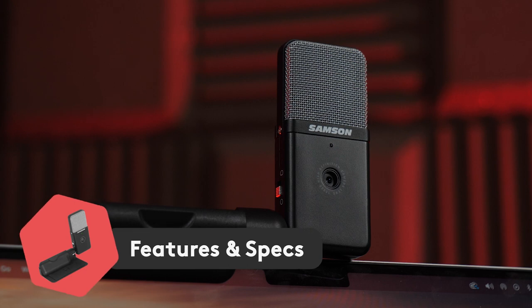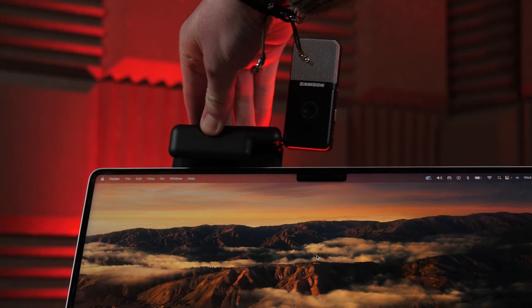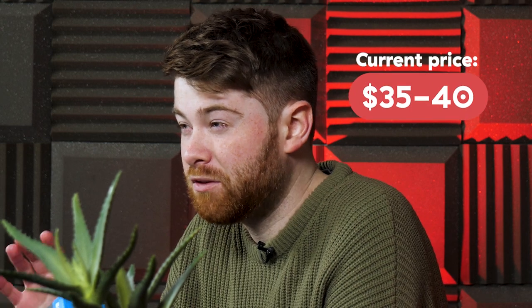The Samsung Go Mic is a portable, multi-pattern USB-C condenser mic with a 1080p, 30 frames per second camera that clips onto the top of your laptop or monitor. You can pick one up on Amazon for about $35 to $40, and we'll provide a link in the description so you can go and get one for yourself.